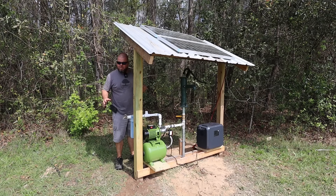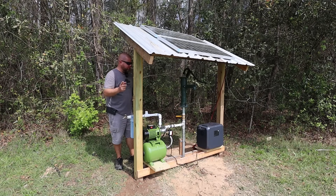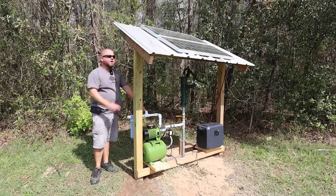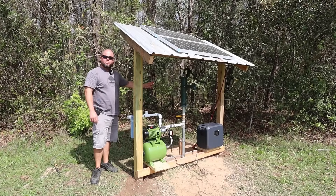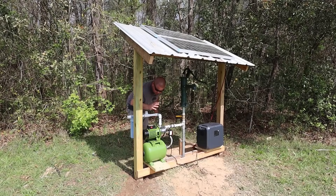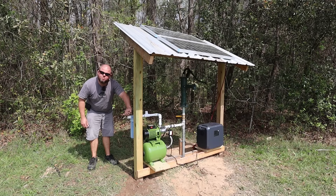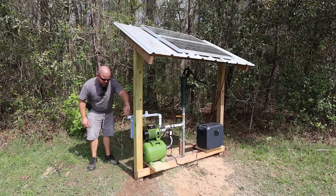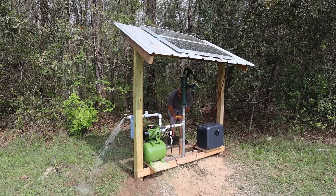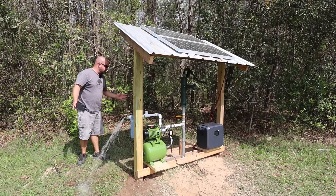Alright, moment of truth. I'll admit I've already fired this off with a gas generator. I've just got my solar set up here. This is going to be my first attempt to fire up a one-horsepower well pump off a portable solar power station. Right now I've already got it hooked up to the panels — we're pulling in 190 watts just topping it off and charging it. The pump is on, already primed up from earlier. We bled some pressure off and — we have water! The pump is on and running, no issues at all.